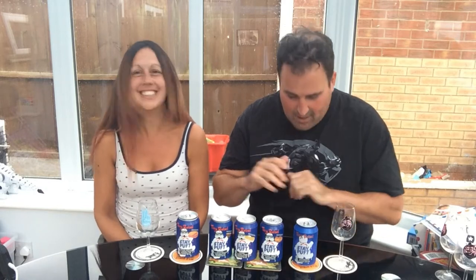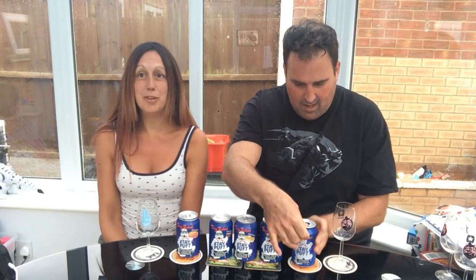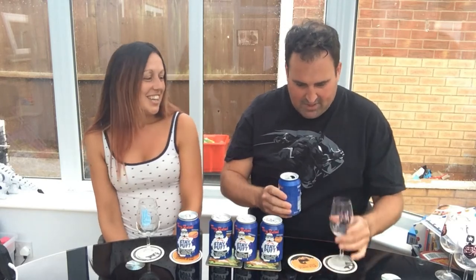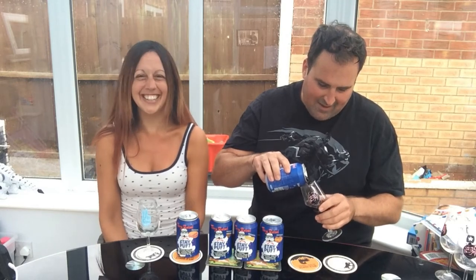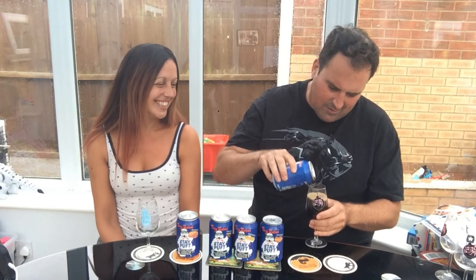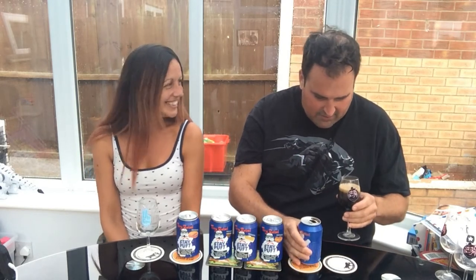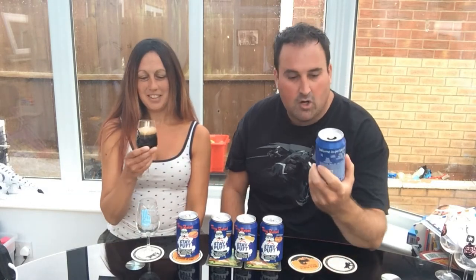I'm so excited about this. So we are kicking off with the original marshmallow porter at 5.2%. We're going to share glasses, Kelly, because again we are lazy and we don't want to wash up. I've had these out of the fridge for a little while because obviously it can be a little bit cold when you're having a dark beer.